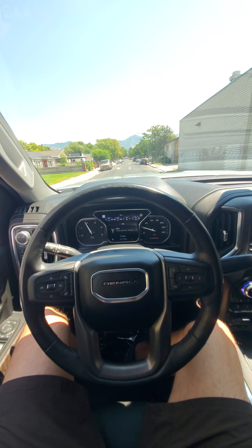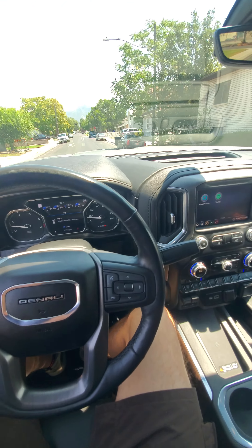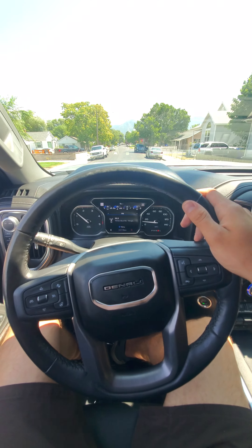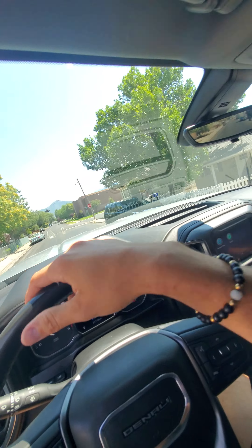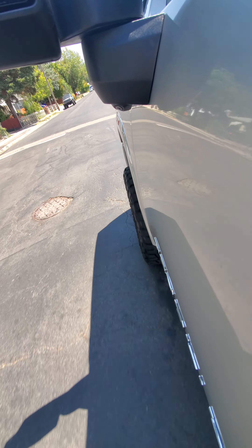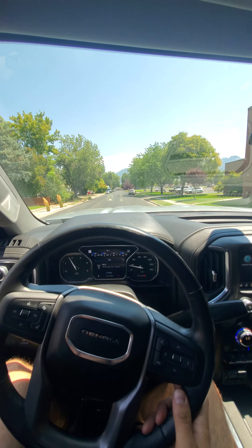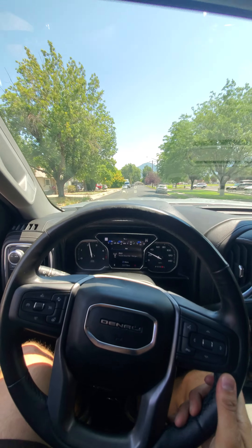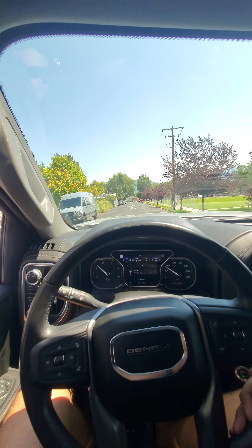Hands off the steering wheel — driving nice and straight. I'm going to hit the brakes to make sure it's not vibrating the pedal or the steering wheel. This road is kind of terrible for this. I'm going to hit these dips hard so we can hear the suspension. It's a big truck, but it felt good going over the bumps — not doing anything crazy. Steering and suspension feel nice and tight.